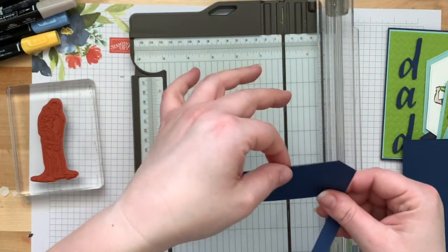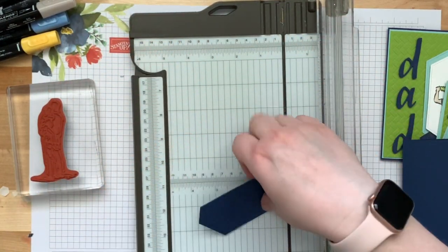This cut piece is going to be the pocket, and you can throw the trimmed-off section away.